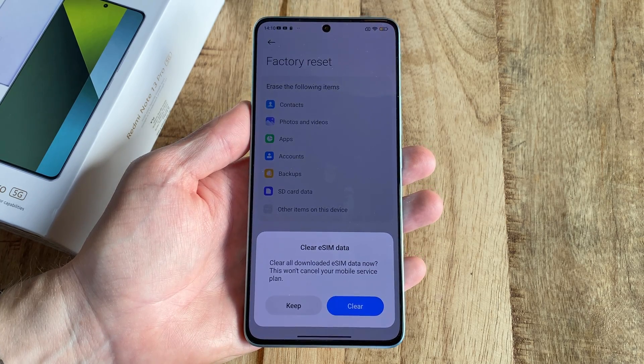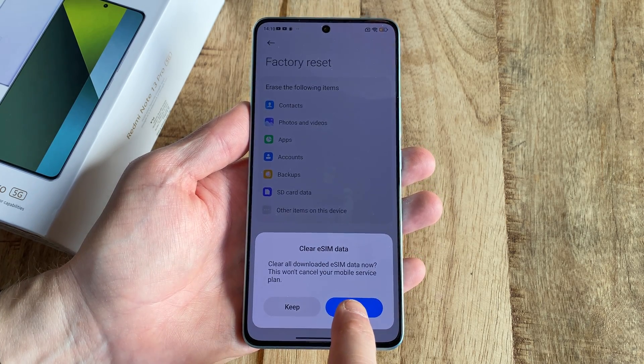If you're getting rid of the phone, pick Clear. If you want to keep using it with the same eSIM, click Keep.